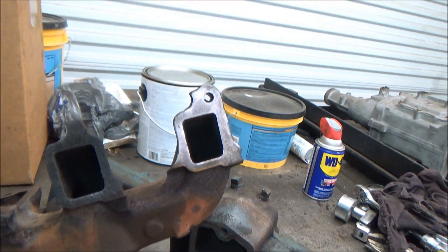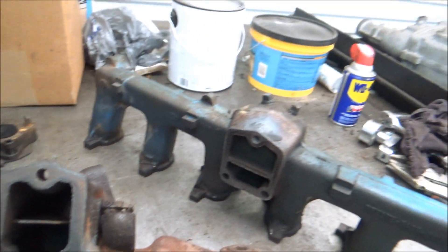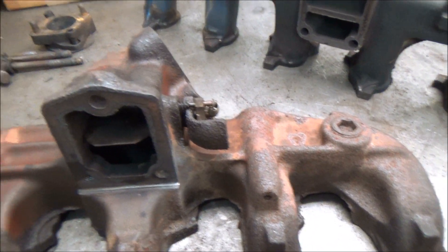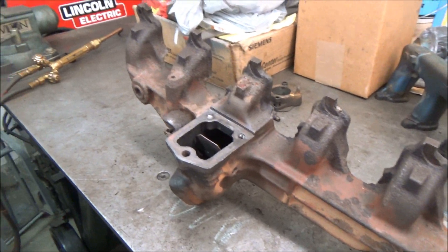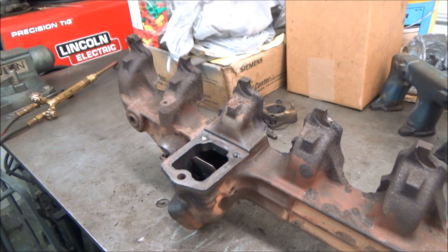I already went over the gasket areas with a surface prep tool and ran a tap down all the other holes. You guys on the East Coast probably have to deal with this a lot more than I do. I just took my drill press vice and clamped it on here to hold this the way I wanted.